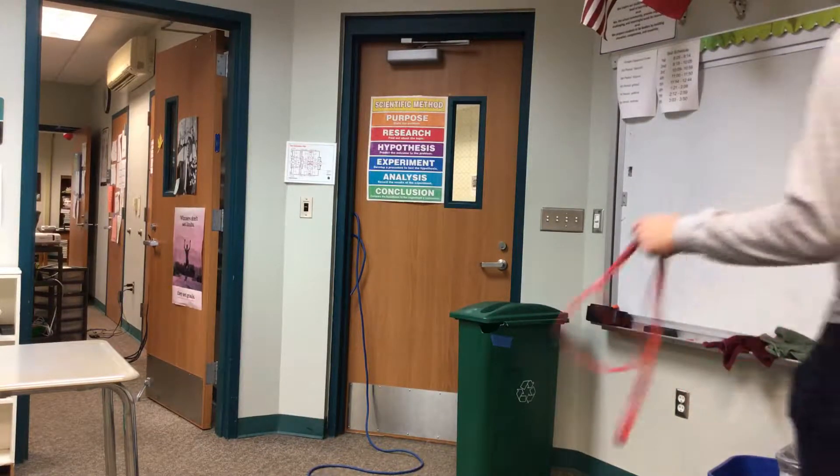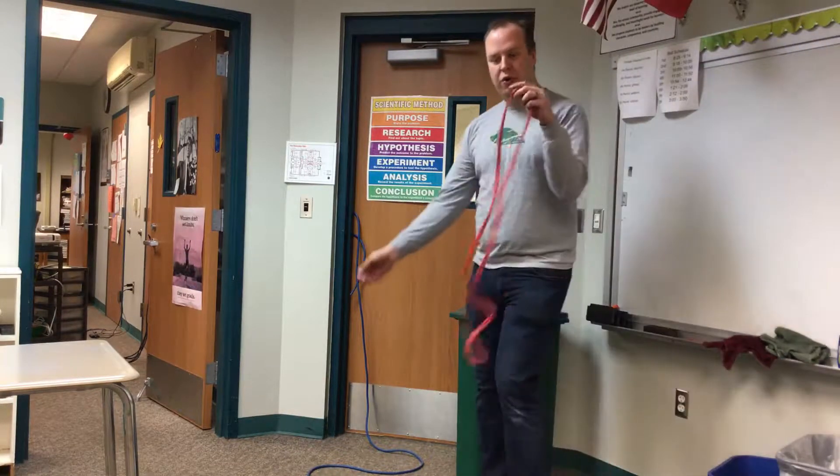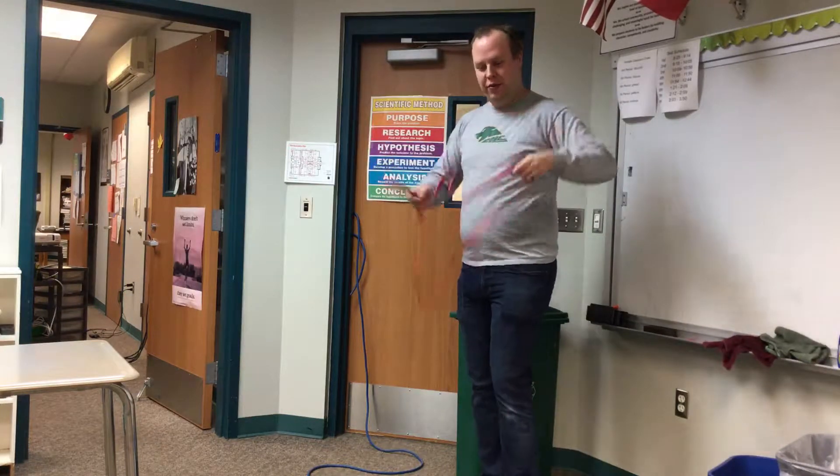Alright, Coach Kaminski here. I'm going to show you a few exercises involving resistance bands, resistance loops, and so on.